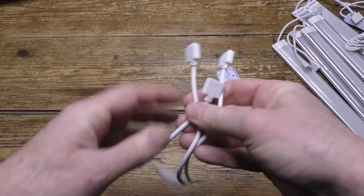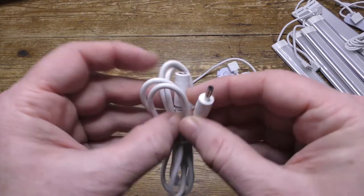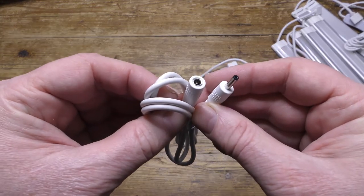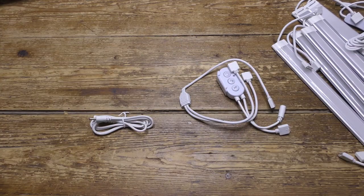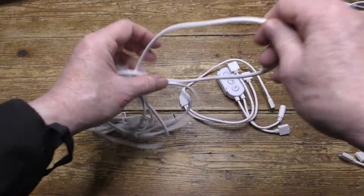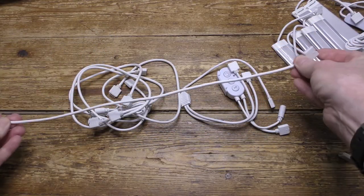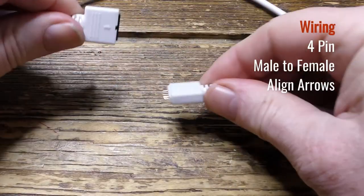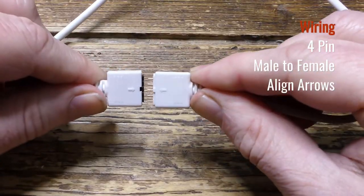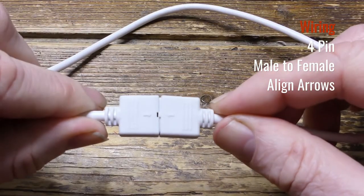Here's the power supply extension cable which you may or may not need. There are five extension cables so you can vary the distance between each lighting unit. The five pins — be sure to align correctly using the arrows as you can see.